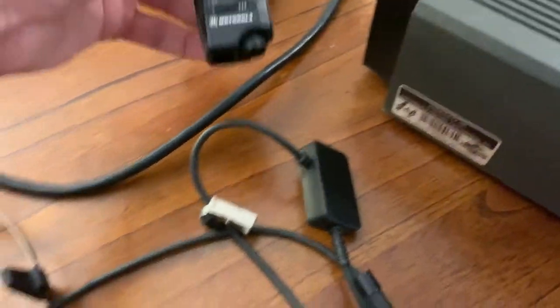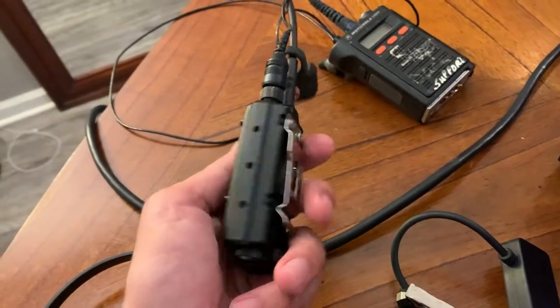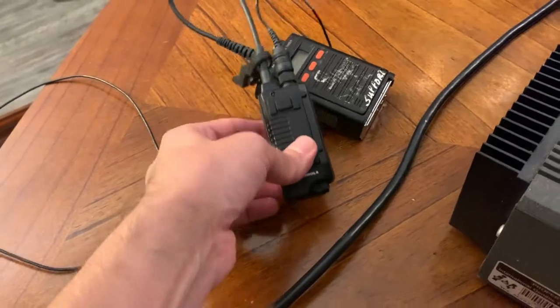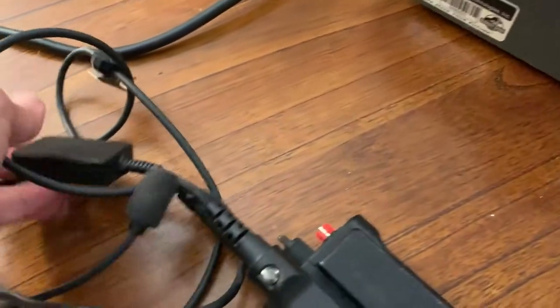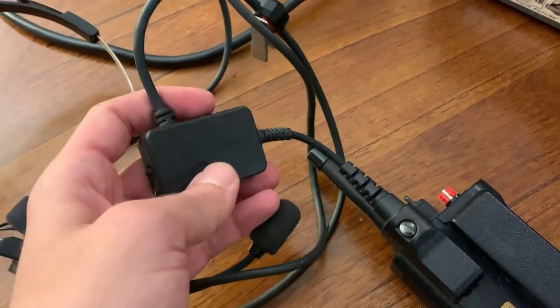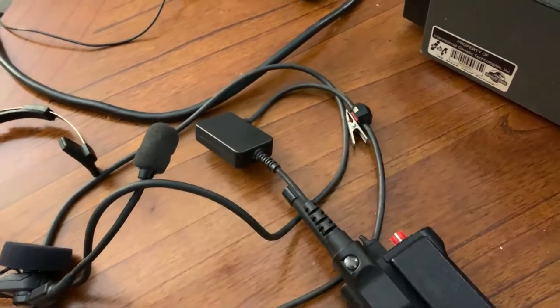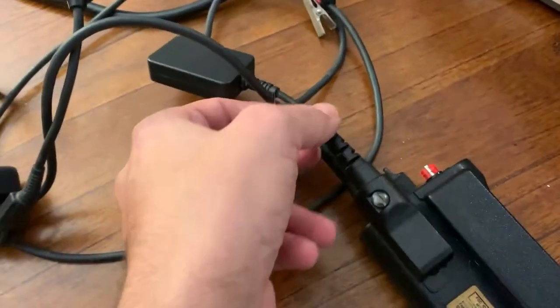I did pick up a voice-activated module too — this is an OEM Motorola one. I want to see if I can get voice activation to work, kind of like how it operates in the movie, but for now it's just a push-to-talk button. What I did is I just bought the cheapest Sabre shoulder mic or lapel mic I could find on eBay because I was going to hack it up anyway.